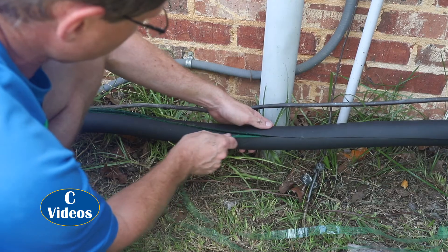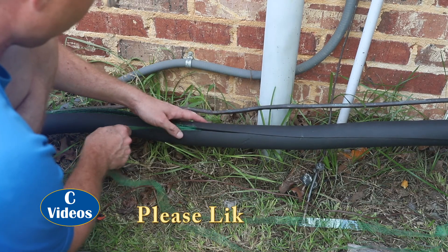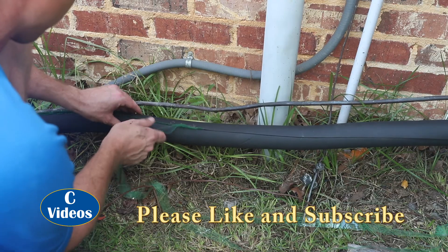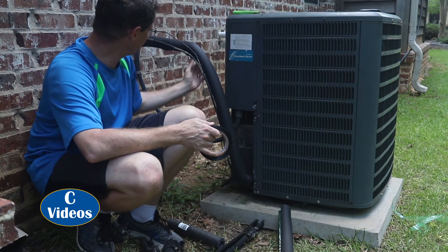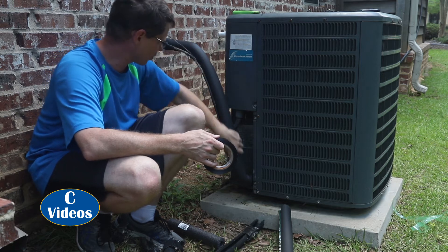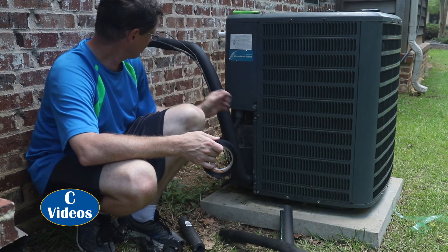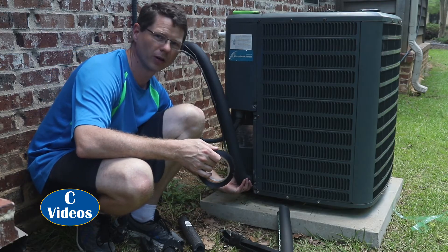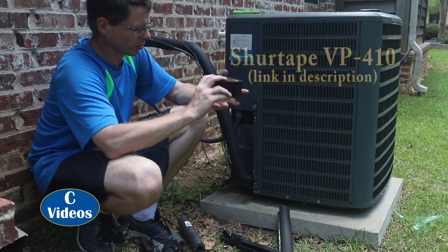Here I show this on another unit where it's easier to see. Now we could stop right here and the foam is certainly on there, but over time the sun is going to dry rot it out just like the previous insulation was dry rotted out. We want to try to prevent that long term because we don't want to have to be out here every year dealing with this.